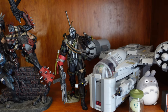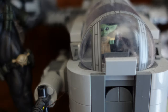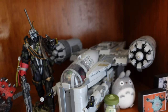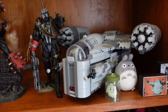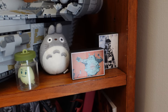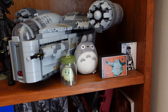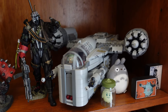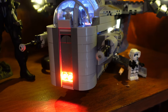On to some other stuff: we've obviously got the Razor Crest from The Mandalorian here, with Baby Yoda inside. I collect other things — I love building Lego and Gunpla. This actually lights up as well, so I'll show you that.